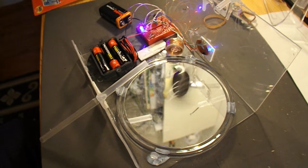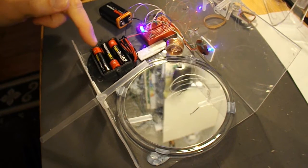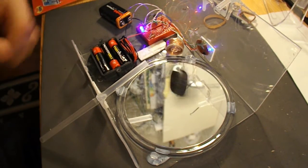So there we go — a nice, quick, simple video. And I've just noticed, it looks like my AAA batteries have gone past their sell-by date.